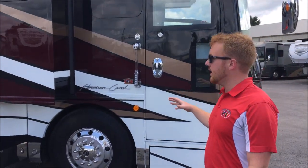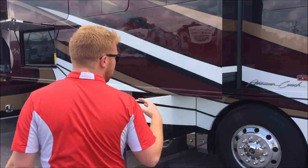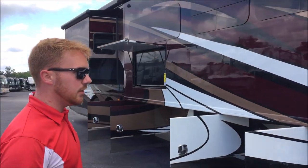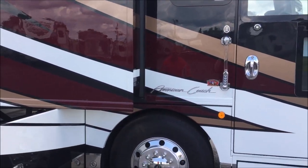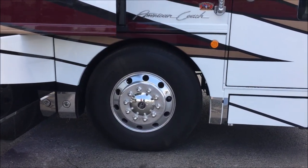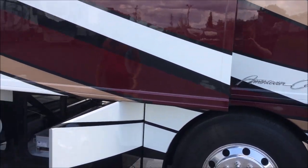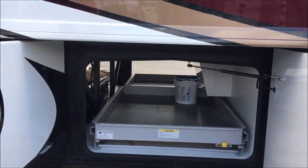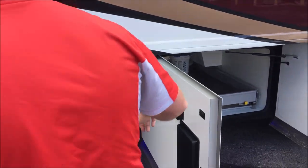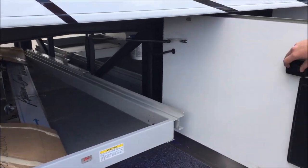I'm going to go over a little bit of the outside of this American Eagle. For starters, this one does have the Liberty chassis on it, so you're going to get the 315 size Michelin — bigger tires all the way around, giving you a better ride. This coach is going to be optioned out to the max, so it's going to have the second slide tray up here, and also it's got the electric slide tray right here, which makes packing and unloading super simple.